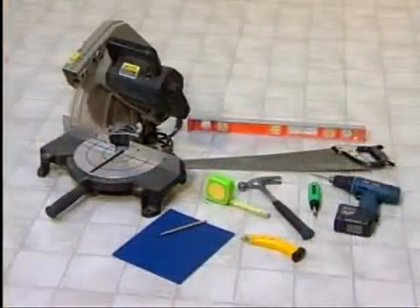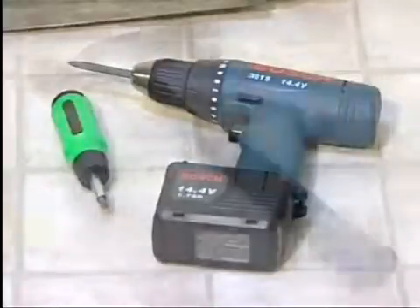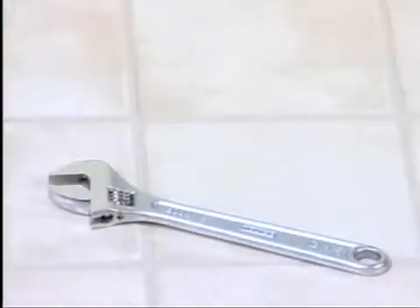You'll need the following tools on hand: a power screwdriver, a hand screwdriver, a hammer, a minimum 24-inch long level, a utility knife, a crescent wrench, tape measure, sandpaper, and a pencil.